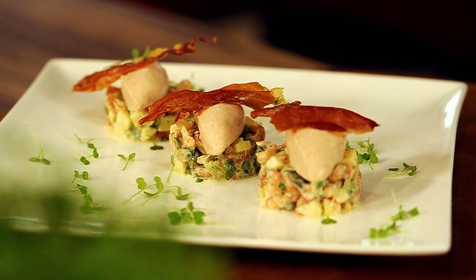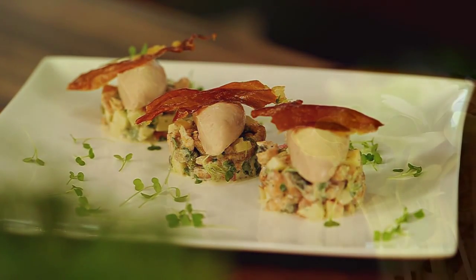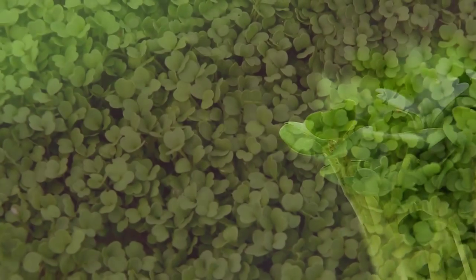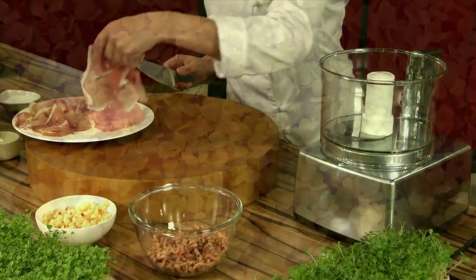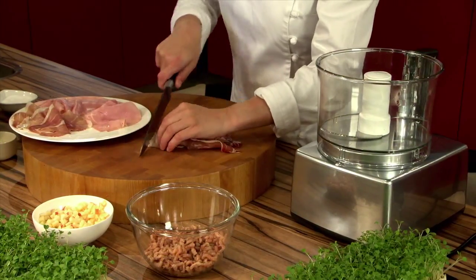Rucula Cress adds a mild nut flavor and spicy undertone to the salad of tiny shrimps and apple. This very tasty Rucula Cress is native to Egypt. It is almost incredible that leaves this small can have such a strong flavor.